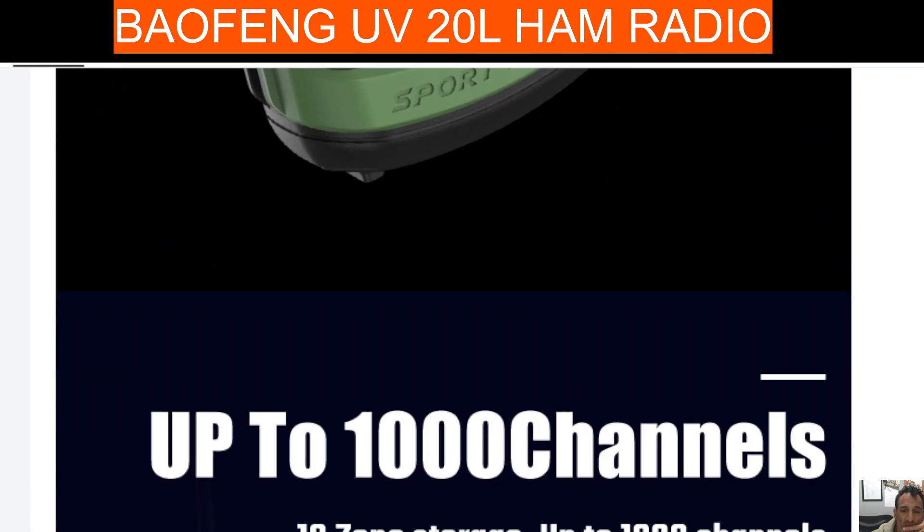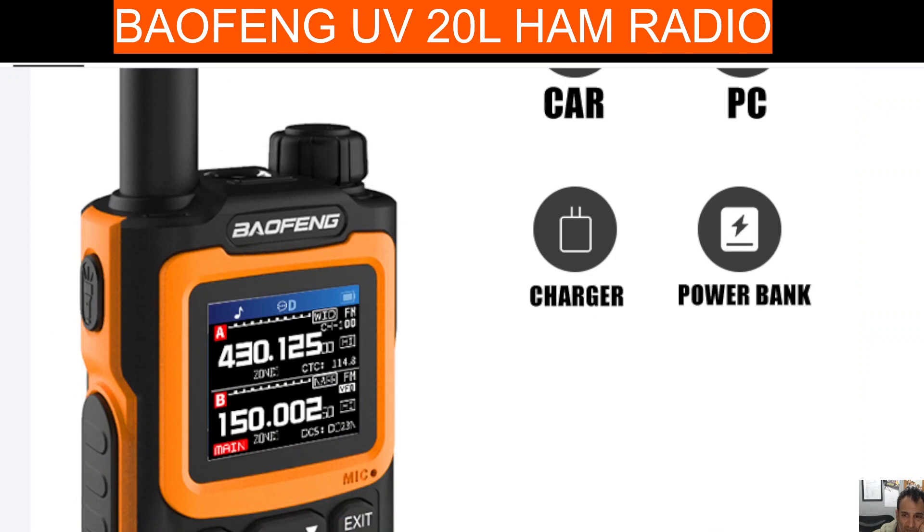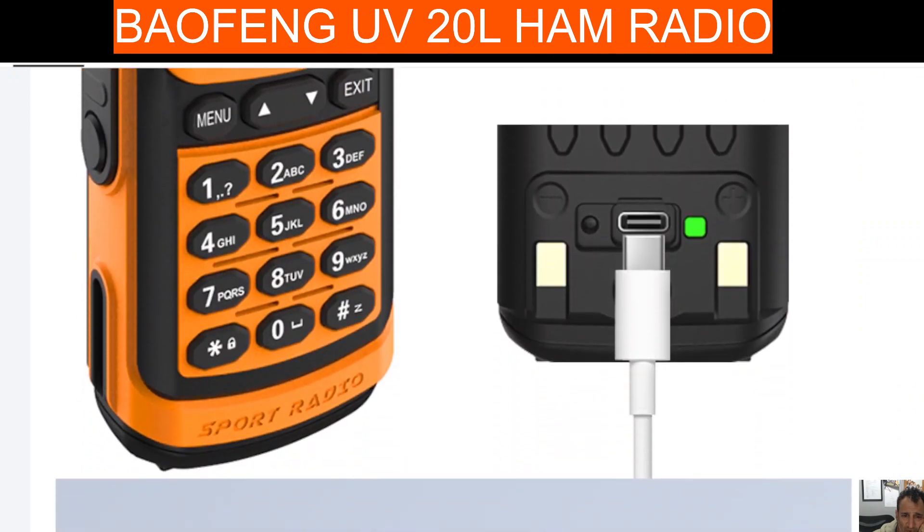Now if you look at the UV17, I would say it's the same radio in a different box. Type-C charging is on the back of the battery, as you can see there.